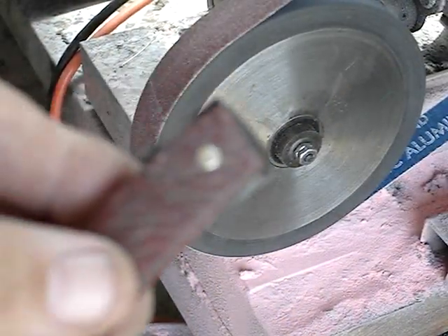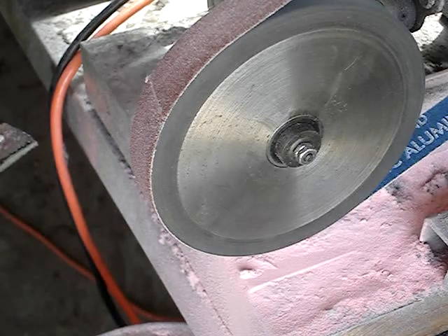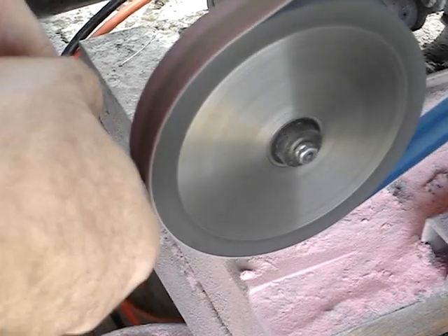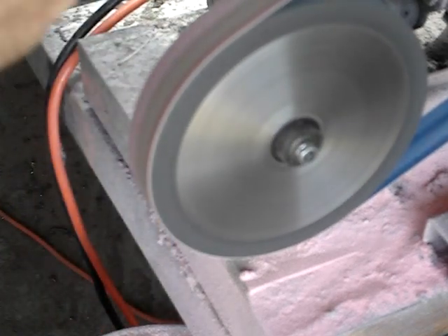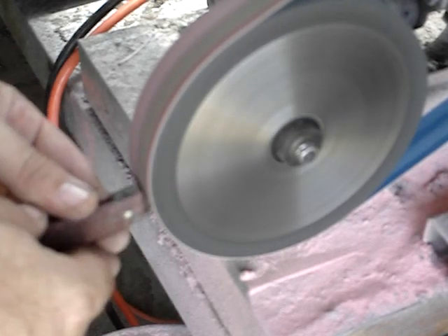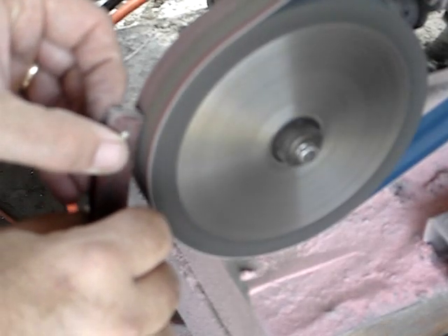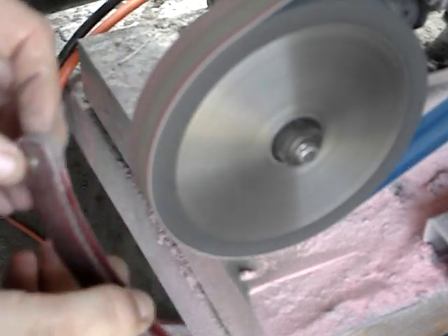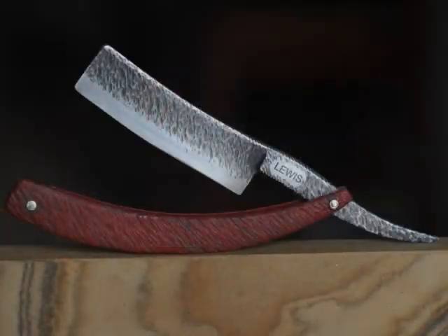There is the razor. I pinned that end of it and now I am going to sand the excess wedge material off down flush with the scales. This razor is textured on the outside — I will save the texturing process for another video. And there is the completed razor and scales.